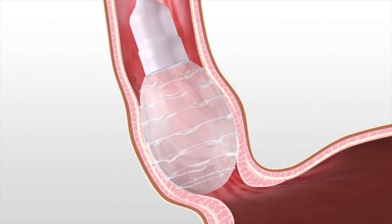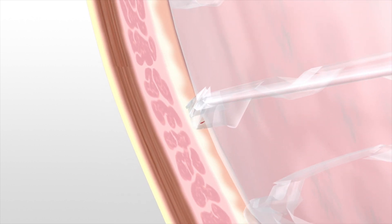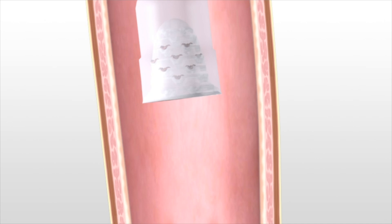The textured balloon swabs the surface of the distal esophagus to collect the cells used for analysis. EsoCheck's unique design protects the sample from dilution or contamination after cell collection.